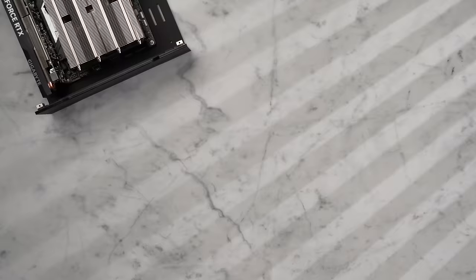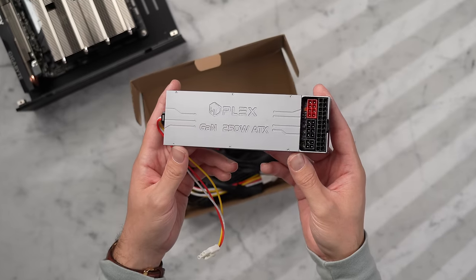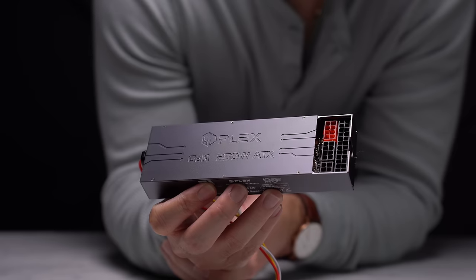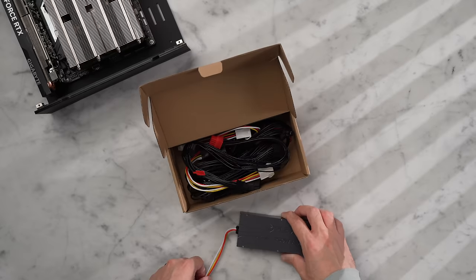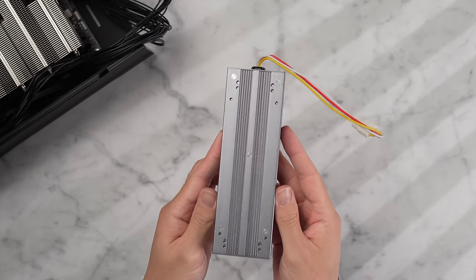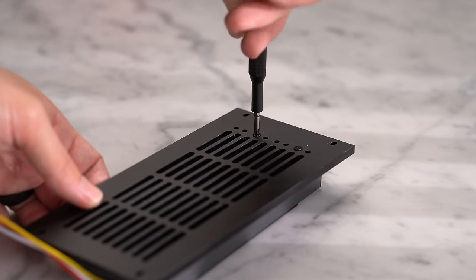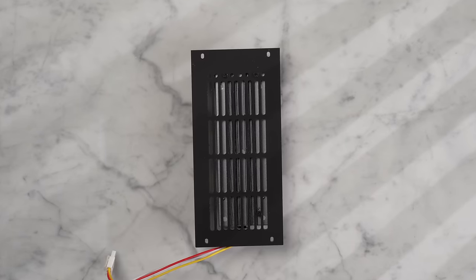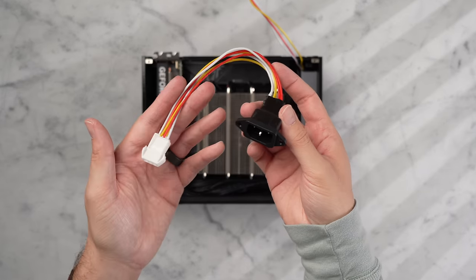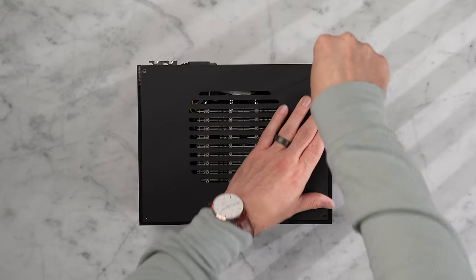The power supply I'm using is from HD Plex — an incredibly small 250-watt gallium nitride power supply. It's very slim, fully passive with a full aluminum body to dissipate heat, so it produces zero noise. You can also sync two together for 500 watts, or they sell a slightly larger unit that also provides 500 watts. This case was designed with HD Plex PSUs in mind and has mounting points on the panel itself. I plug in the three power supply cables, install the panel with the PSU attached, and fasten the included C14 power connector to the rear panel.